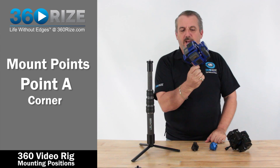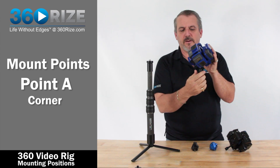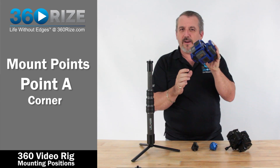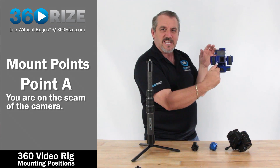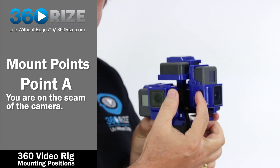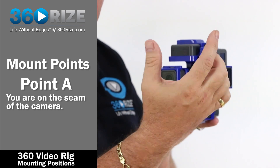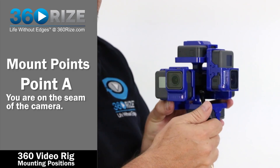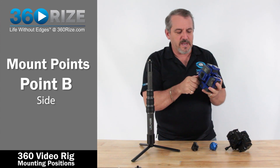There are pros and cons to using the corner mount. It's great for shooting in fields or landscape-type areas, but if you're dealing with talent it's a problem because you're right on the seam of the camera — these two cameras come together right on the seam. So to prevent that, we don't use the corner mount for talent.